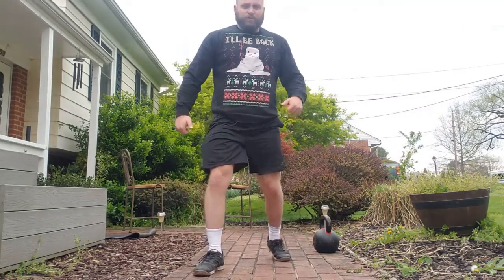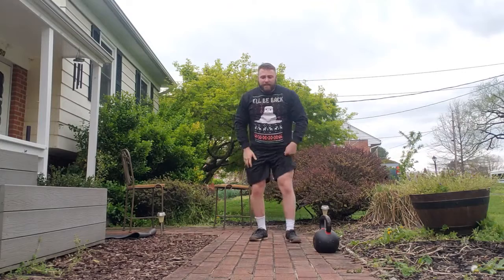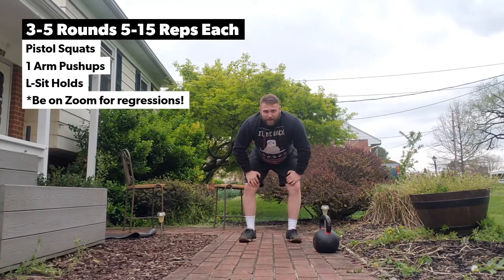You've got L-sits, some one-arm push-up progressions, and pistol squat progressions. Pistol squats — real simple: foot up, keep the heel flat, sit down, come back up. I'm not the best, I need to work on them. You can also sit to a chair or a step if you can't do this by yourself.